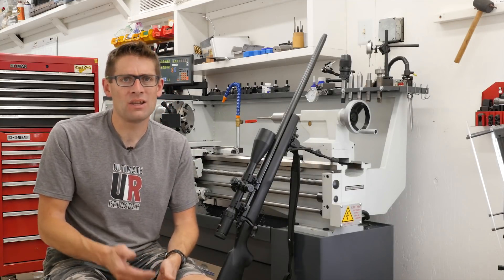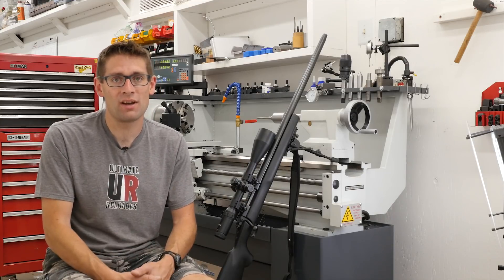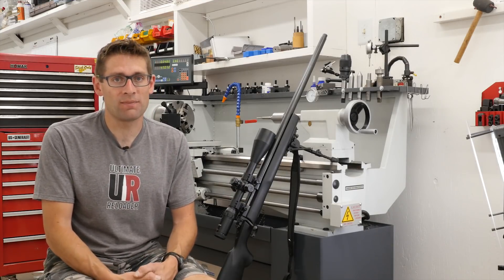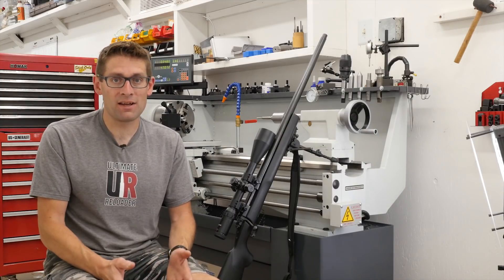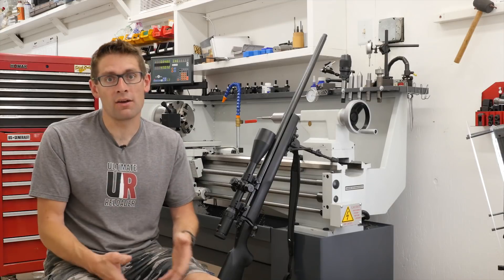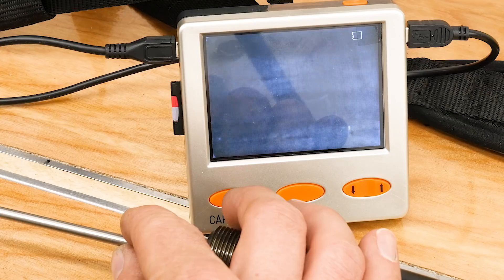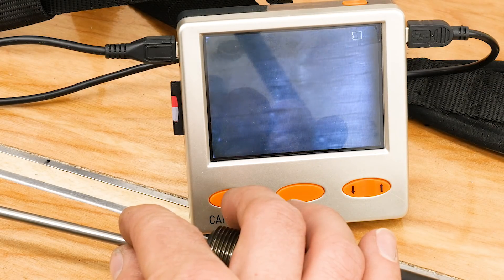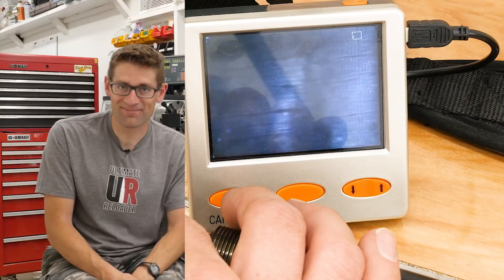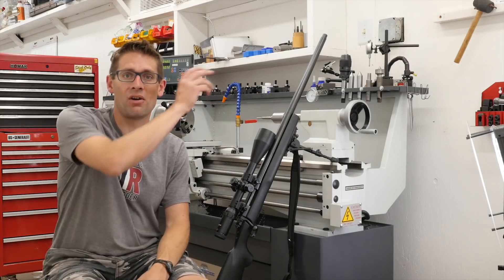It just wouldn't shoot good groups. I couldn't get below an inch — usually more like an inch and a quarter, maybe even up to an inch and a half. Intense frustration. I thought it's 22-250, the barrel must be shot out, burned out. And I have confirmed that now with the Lyman bore cam bore scope. I'll show you some of the footage — it is absolutely roasted and toasted. From the chamber and throat all the way out the muzzle, there are heat cracks all the way down.